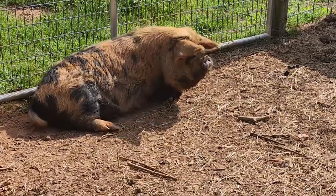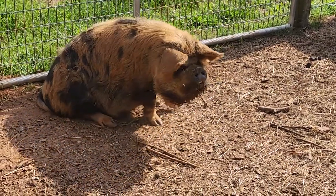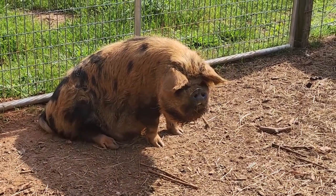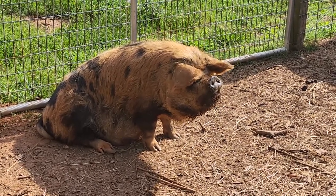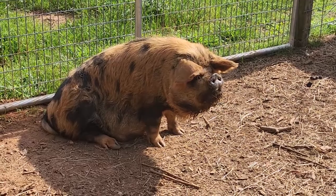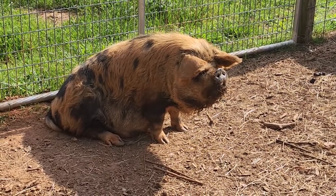In that position you do look like you could have some babies in your belly after all. I hope so, Mama Peaches. We'll see some babies in a couple of weeks if so.